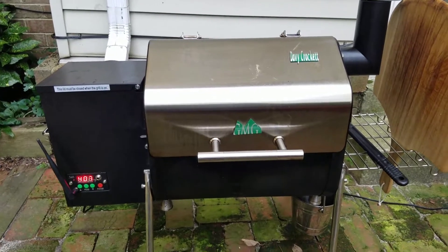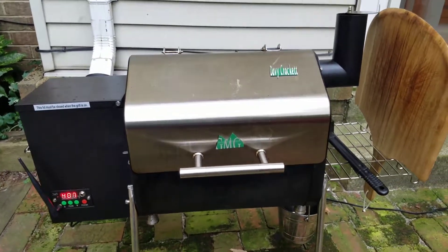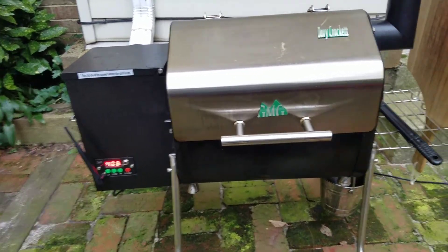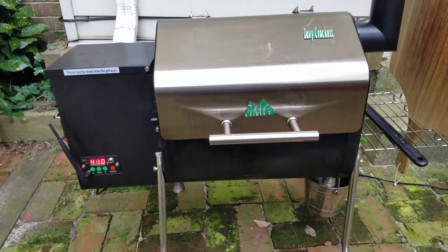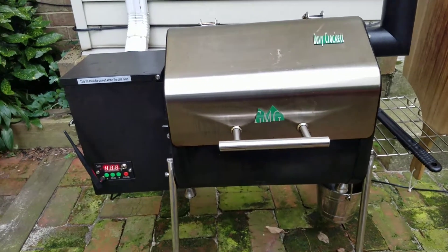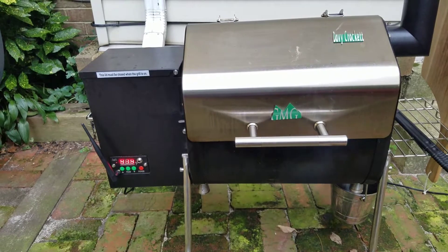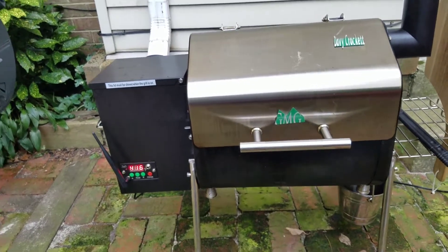What's up YouTube, it's your boy Clay here. Got my Davy Crockett GMG grill tonight, doing something a little different — trying it out in the GMG to see how it works and how it tastes. But I discovered something tonight.